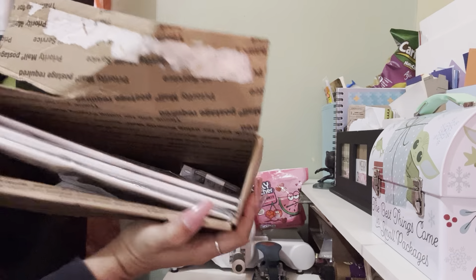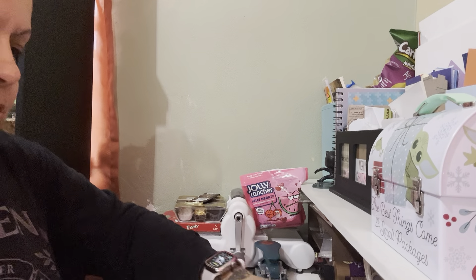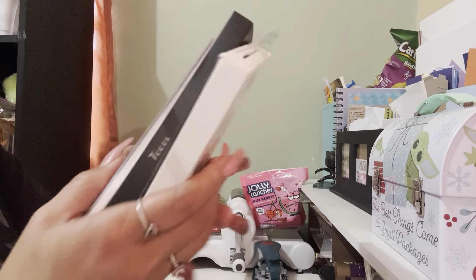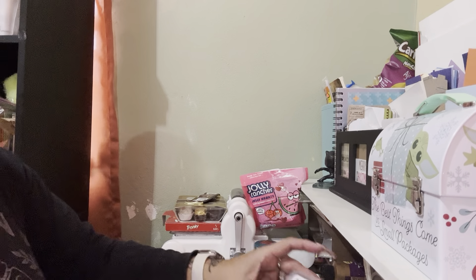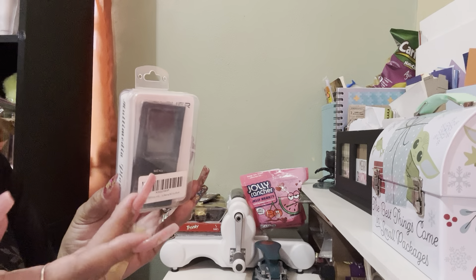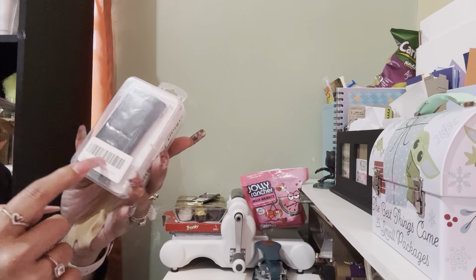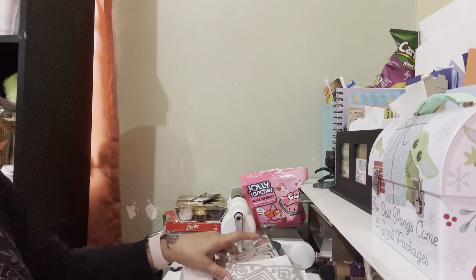So let me include everything. These three things are my husband's for his phone. And then I started doing exercise walking, so I got an MP4 player — a little music player just for walking. Even though I have my phone, I just don't want to use my phone to walk; I'd rather use one of these. So that'll be nice. Now I'm gonna start with the Hobby Lobby things.